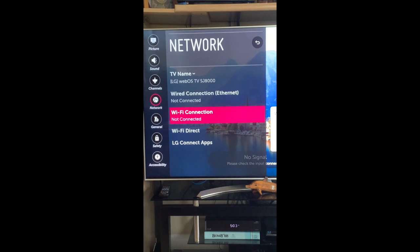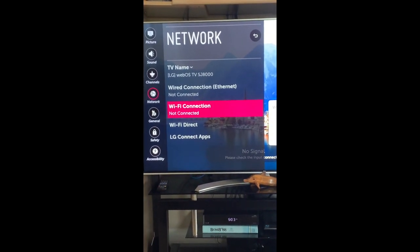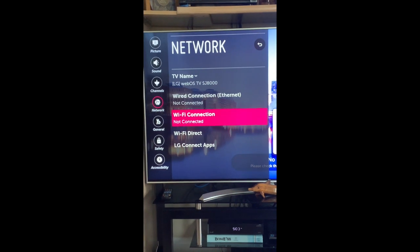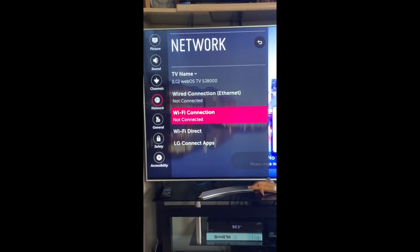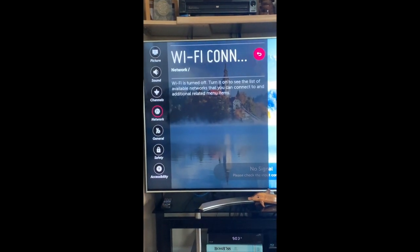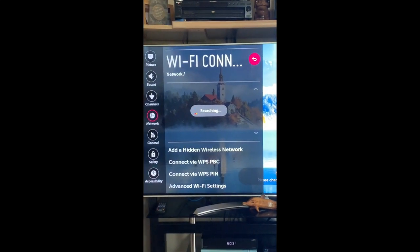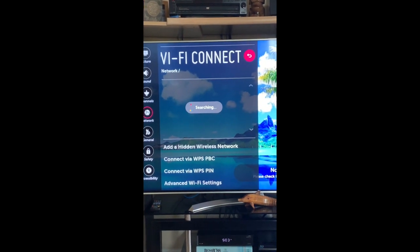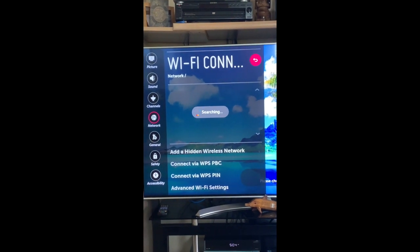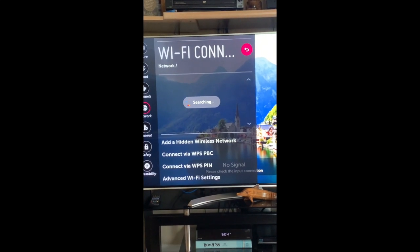We have an issue with our LG SJ8000 TV, which we purchased in December of 2017. The issue is that the Wi-Fi will not work on it. As you can see, it says it's searching for a network connection, and it'll keep doing this for three, four, five minutes. Occasionally it will find our home network, but most of the time it doesn't. And if it does find it and I put the password in, it fails to connect.